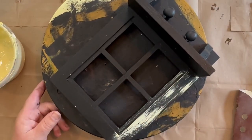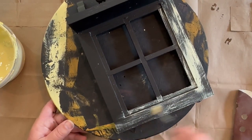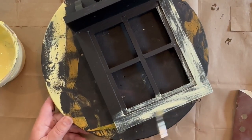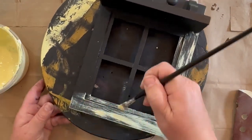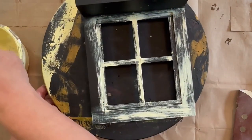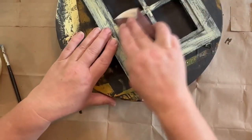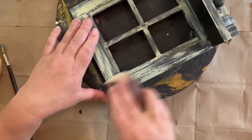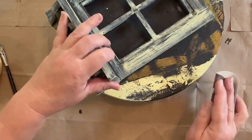Once that's dry, I'm going to dry brush a little bit of this yellow paint that I created. I mixed up a bunch of different colors on a project I did a few days ago and I want to use up some of it. I just dry brush it over the top of the black to make it pop. The yellow looks really nice against the black. It doesn't have to be fully painted — just dry brushed — and if I went heavy-handed anywhere I didn't like, I just took some sandpaper over it to bring the black back through.